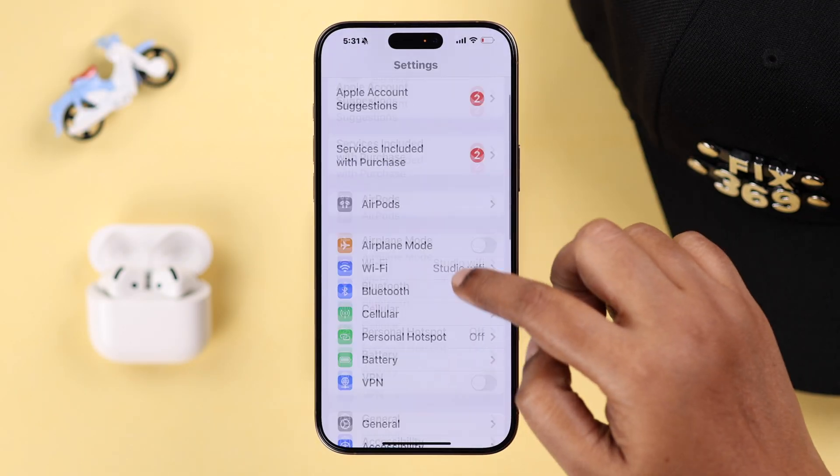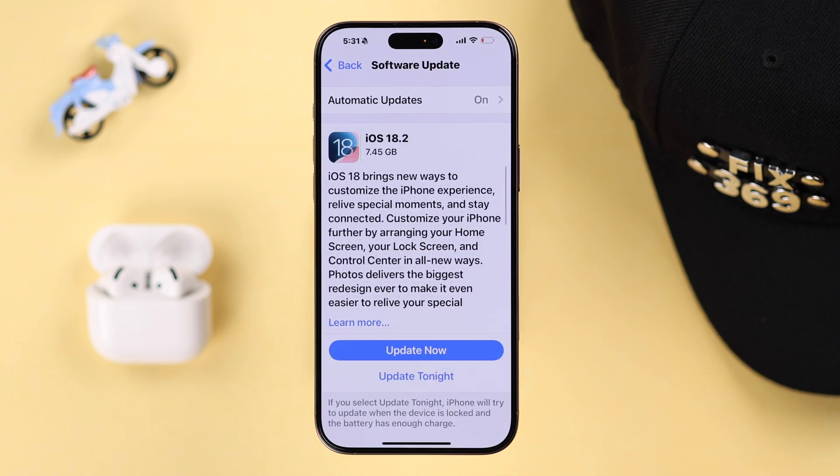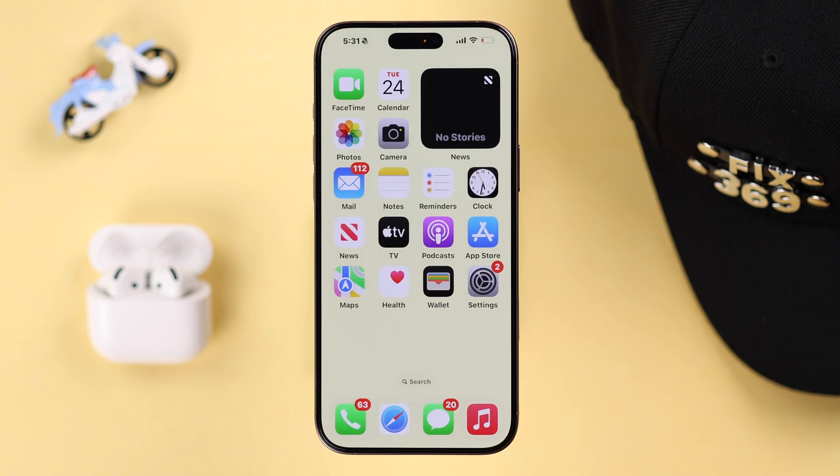First of all, on your iPhone open up Settings, go from General to Software Update, and make sure your iPhone is running on the latest iOS. Also, very importantly, if you haven't enabled Siri on your iPhone, head gesture will not work.